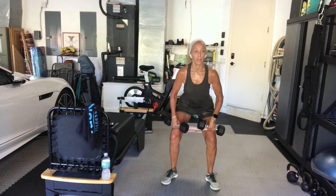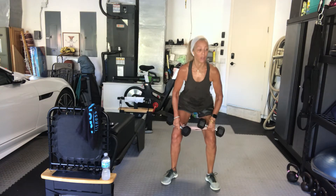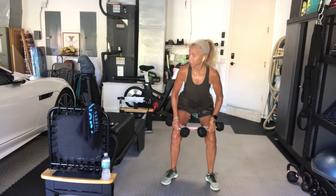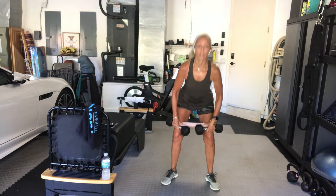15 seconds. You do get 30 seconds after this round. We've got one more standing exercise before we go to the floor. Four, three, two, and rest.